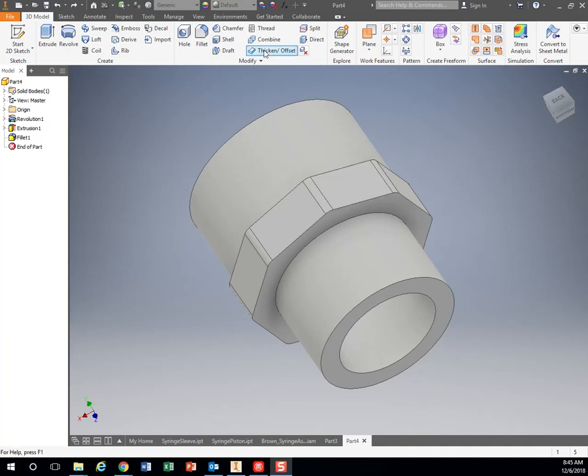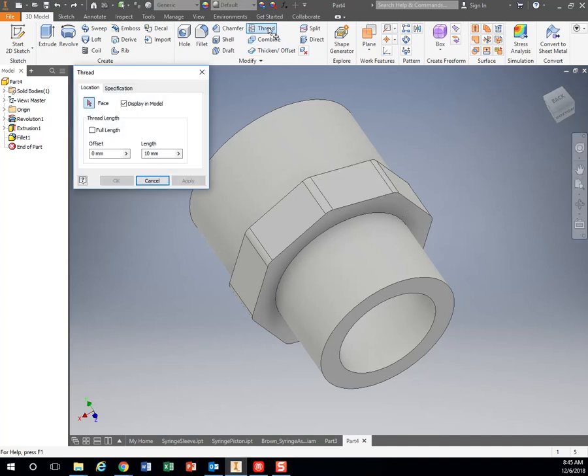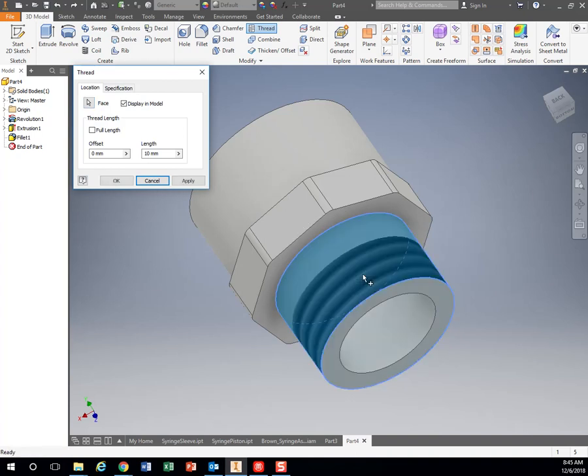Alright, sorry, that video cut off. So we click on Thread up the top, click on the surface we want to thread.